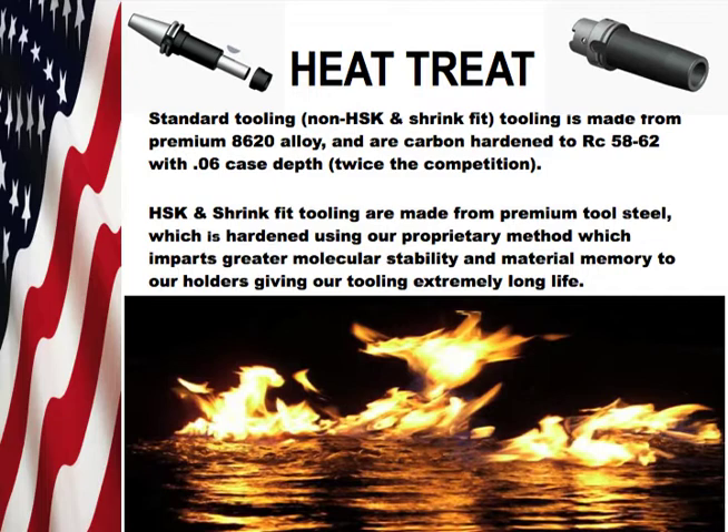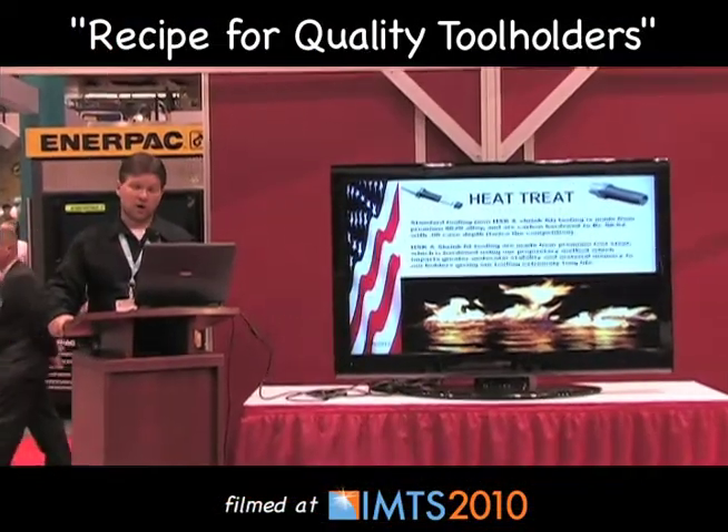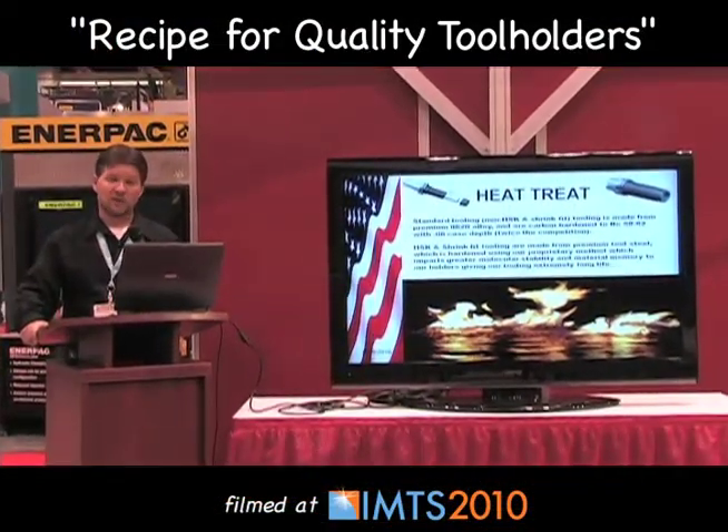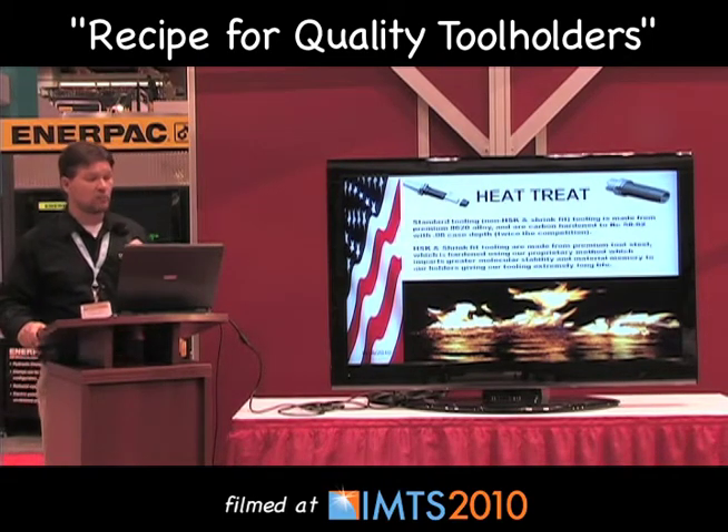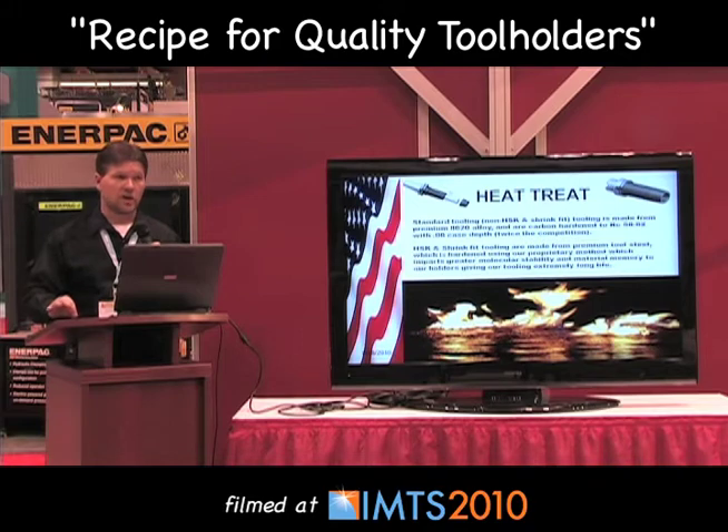For heat treat, standard tooling — non-HSK and shrink fit tooling — is made from premium certified 8620 alloy. They are case hardened to a Rockwell of 58 to 62 with a 60-thousandth case depth per side. That's twice the competition.